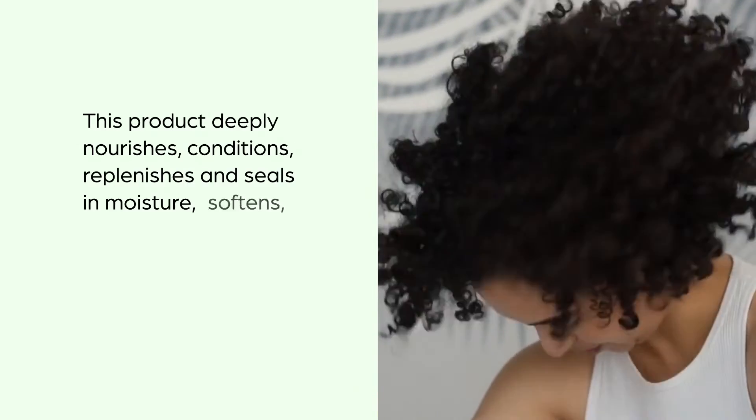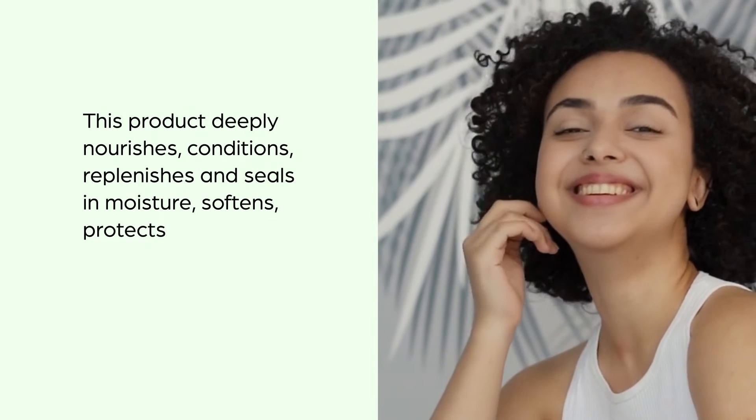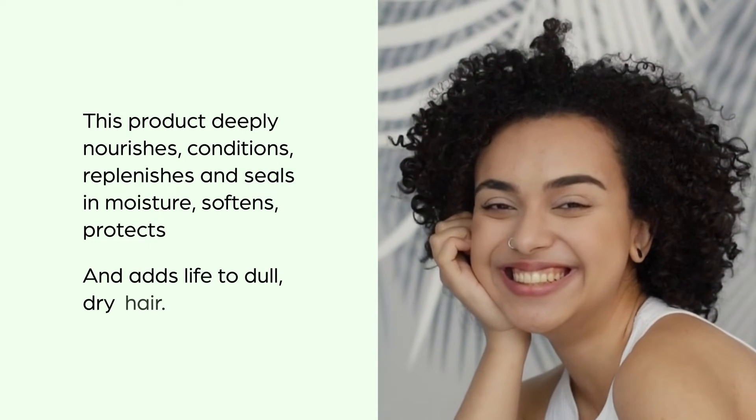this product deeply nourishes, conditions, replenishes and seals in moisture, softens, protects and adds life to dull, dry hair. This product is free from sulfate, paraben and cruelty.